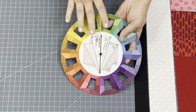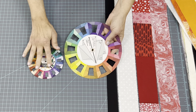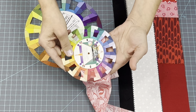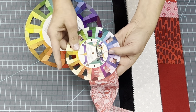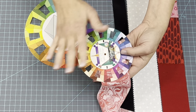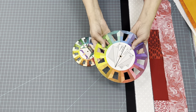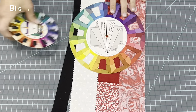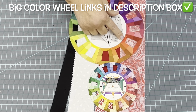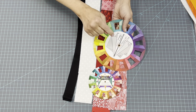I wanted to share with you this new color wheel. So many of you had questions about my little picture window. How this works is you lay it over top of the fabric, run it through the picture window there and see if it matches up — and if it does, then it's in that color wheel area. It's huge compared to the little one, but it's the same concept — just a bigger space to check your colors in. Definitely a must-have for quilters.